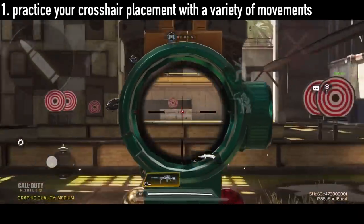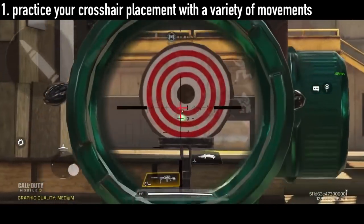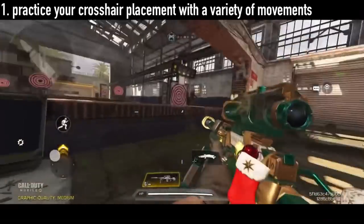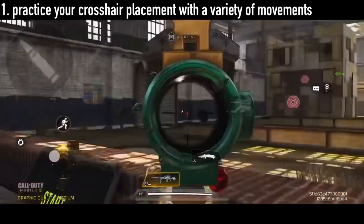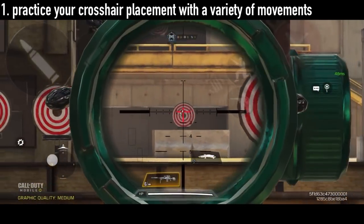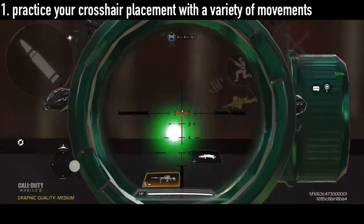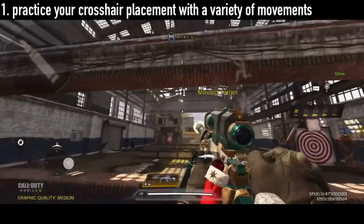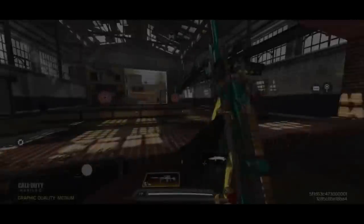The first practice you're going to need to do is fast-paced crosshair correction, plus a variety of movements. The goal is to keep your crosshair on the target no matter what movement you do. So after every movement, no matter what movement that is, it should be on the target exactly. Until you master this, I suggest you focus more on your aim rather than your movement.